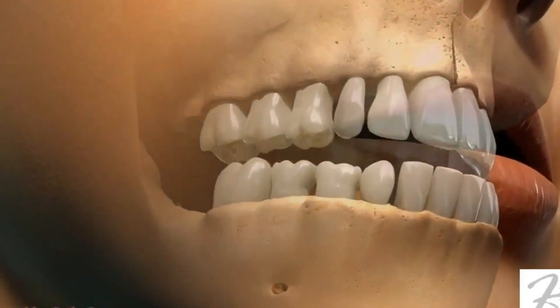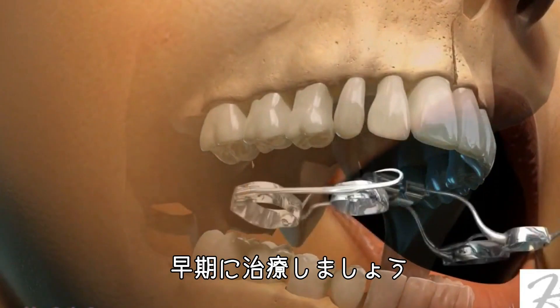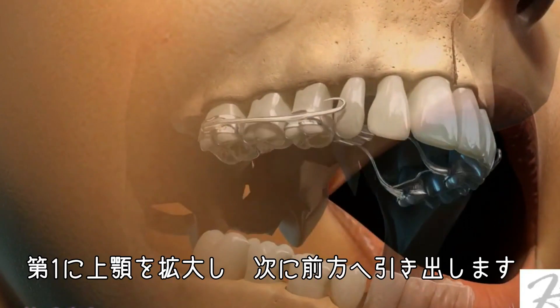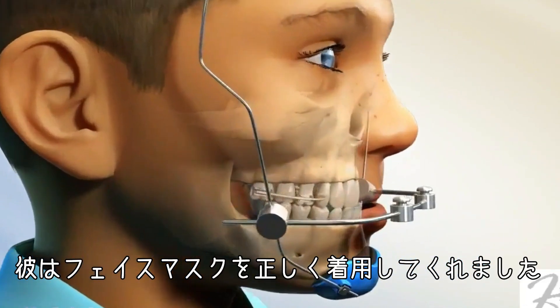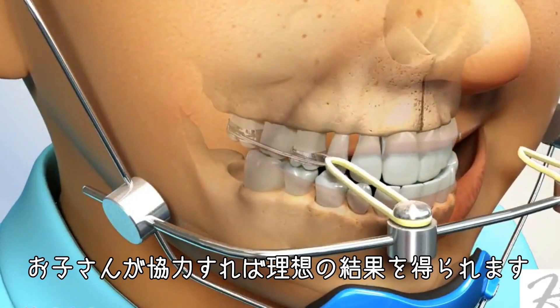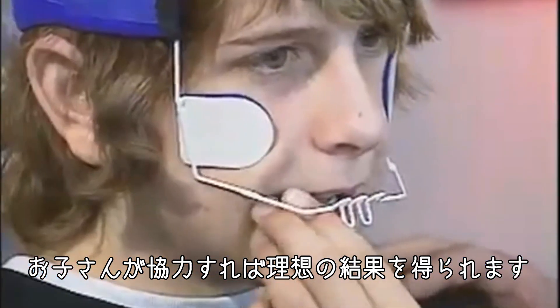If you want to do the best for young kids who have skeletal crossbites with maxillary deficiency, the goal is to get in early. The plan is: number one, expand the maxilla; number two, protract it. You remember that face mask you used to wear? You did a good job wearing that. So if I have a cooperative child, we're going to get an ideal outcome.